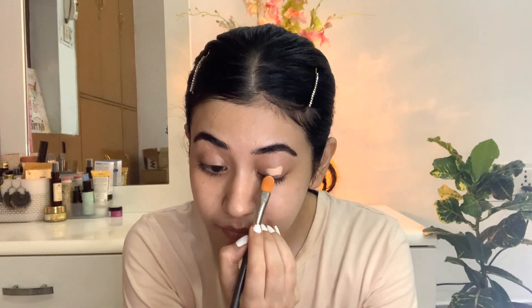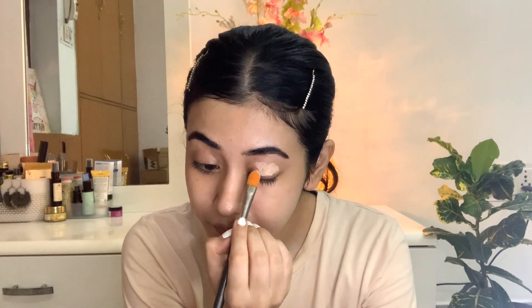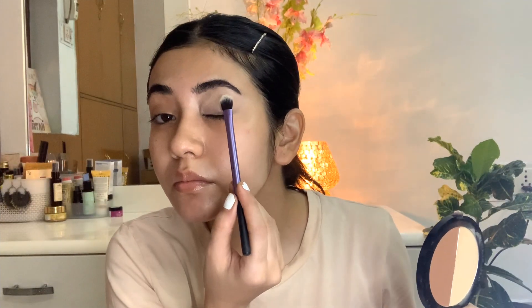I'm going to focus on my eye area now. For this, I'll use a foundation-concealer — it's a two-in-one product — and I'll use it as an eyeshadow base. I prefer blending it with my fingers; I think finger blending gives a much better result. Once blended, set it with a powder — you can use a translucent powder if you prefer.